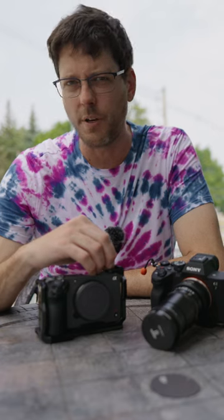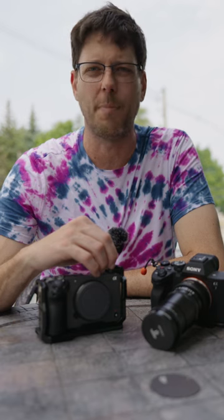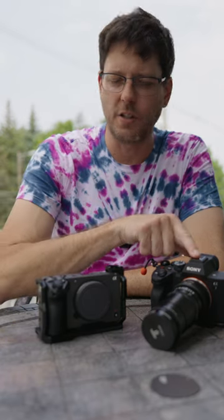If you've got any of these new high-end digital cameras, you're probably noticing a lot of them are now accepting CFexpress Type-A cards. This is the Sony a7IV, and this is my Sony FX30, and both of these accept SD cards or CFexpress Type-A cards.